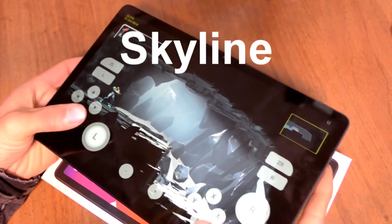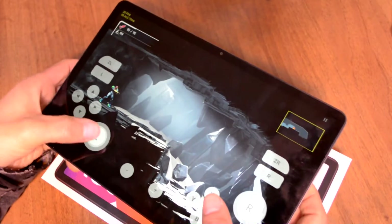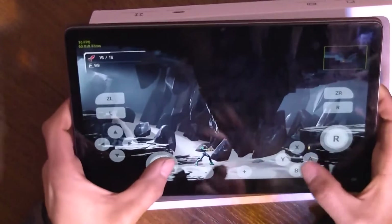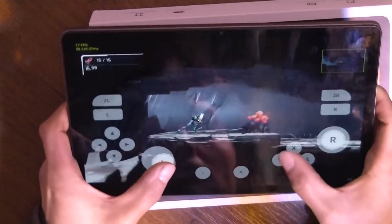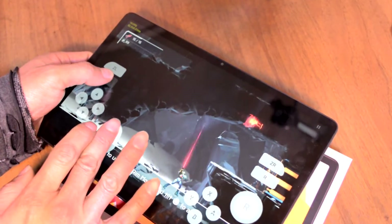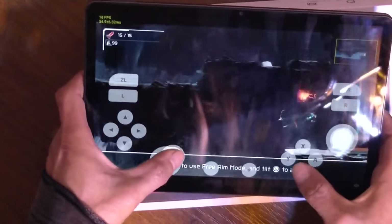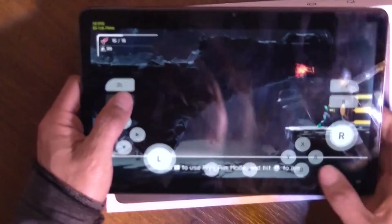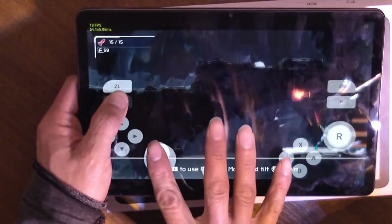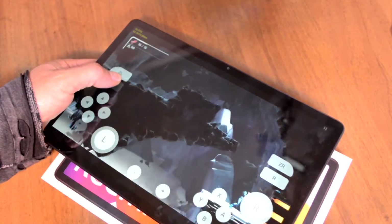I had only one Switch game image — Metroid Dread. 18 FPS, but it doesn't feel slow. The image quality is low; for me it's not a problem. I think it is completely playable, though I don't know about quick combat moments. You should use a gamepad, because using touch buttons in this game is absolutely unacceptable.